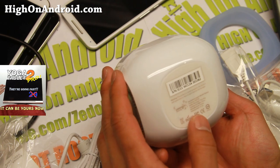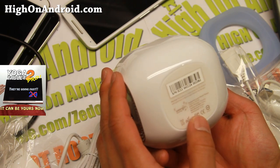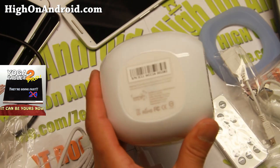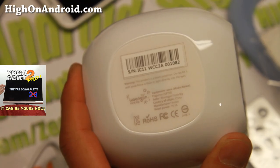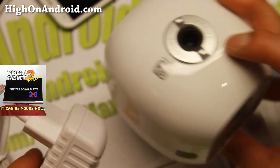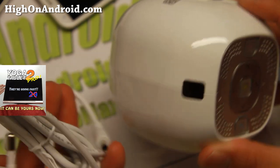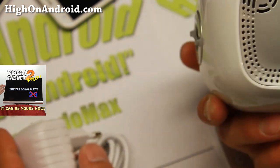Country of origin: China. This is from Ungjin Company — called Ungjin. Let me go ahead and set it up and show it to you in action. I'll have a wrap-up after trying it for a little bit. I'll be right back.